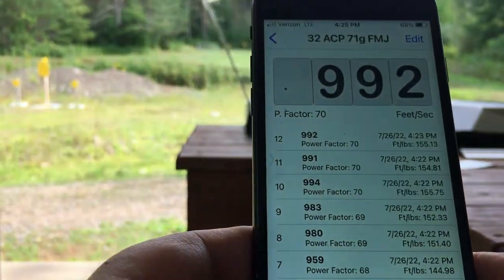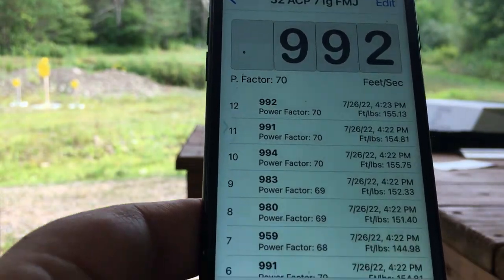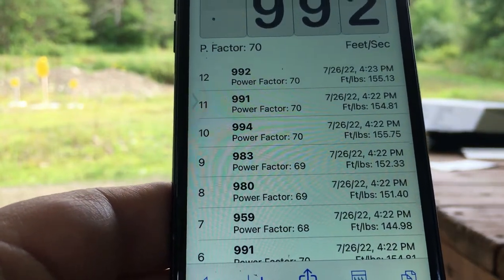If we want to email the data to ourselves, we can do that too. Pretty convenient how it records all the data. No issues, everything looking good.